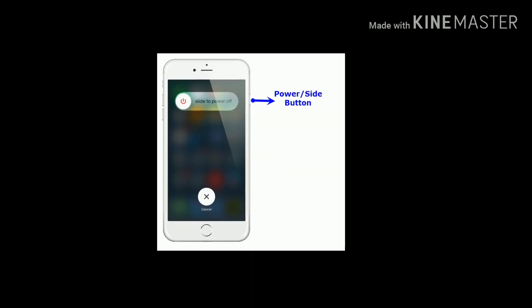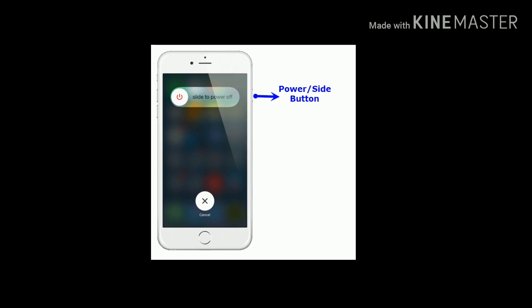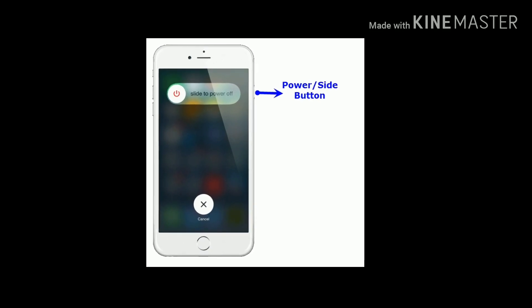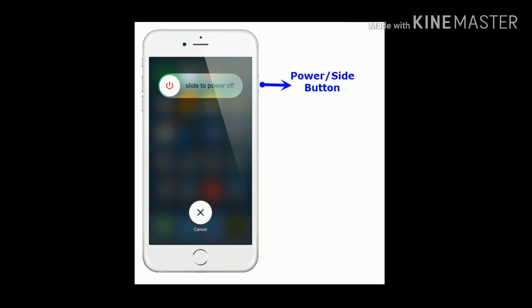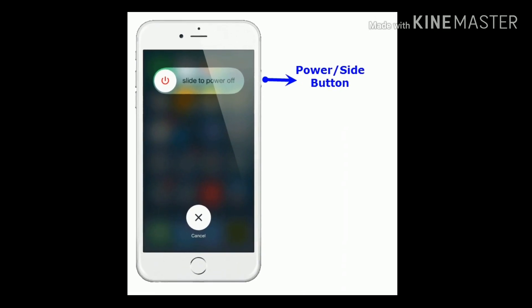If you are using iPhone 8 or earlier models, press and hold the side button until you see the slide to power off slider. Then drag the slider to turn off your device. Wait for a few seconds, then press the side button to turn on your device.